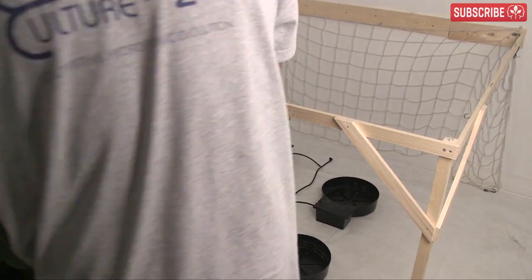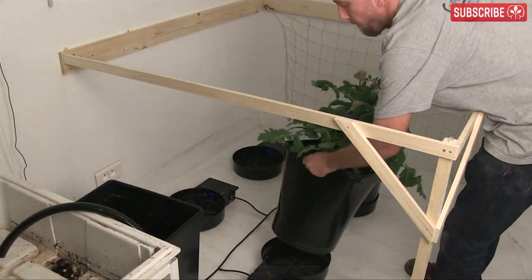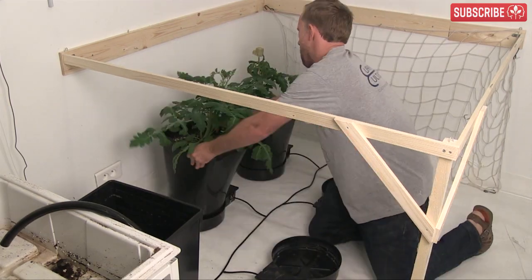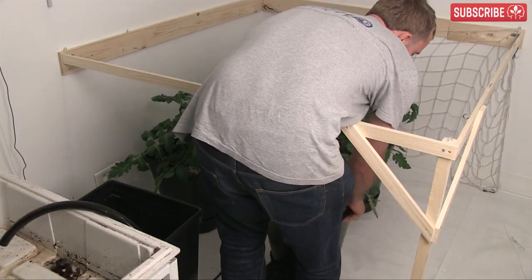I've made a wooden frame 52 inches by 57. I intend to add a second light to cover this whole area if needed. I'll probably use my LEC 315 to supplement the double-ended HPS spectrum for healthier, more productive tomatoes.